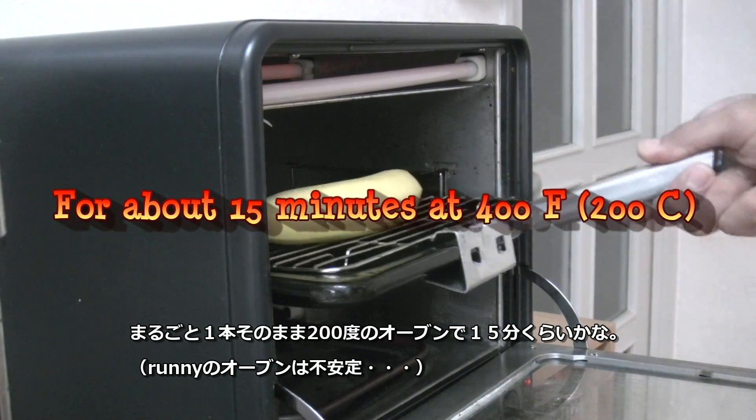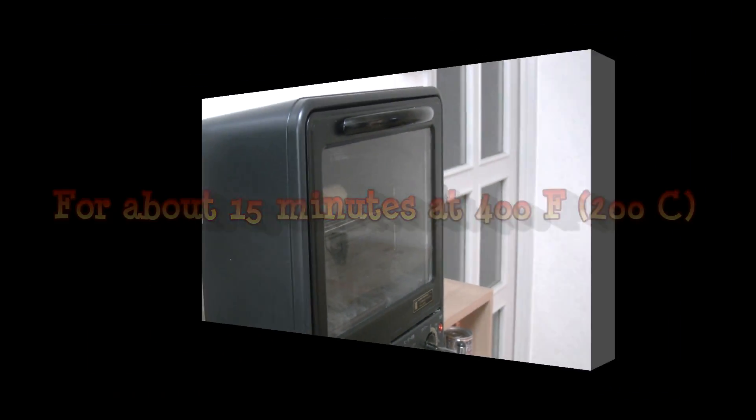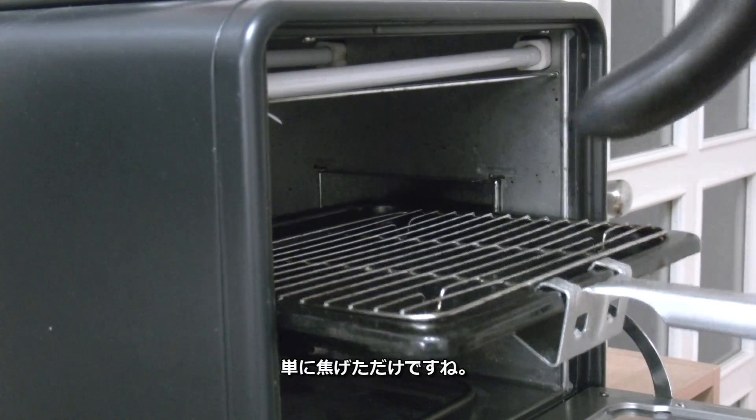My oven is so unstable. You see this? It turned out like this — you get a black banana like this.